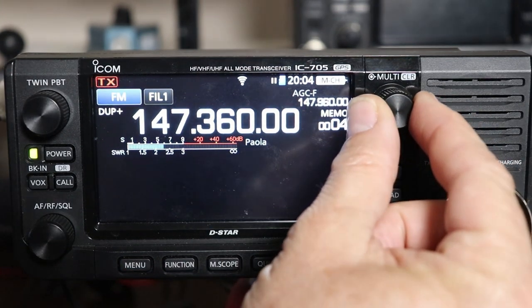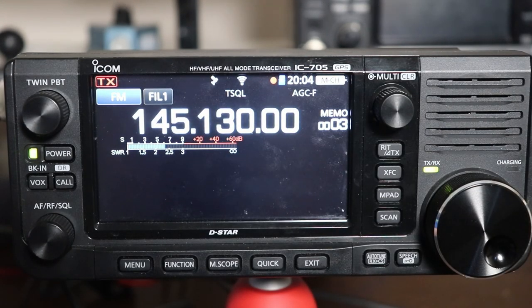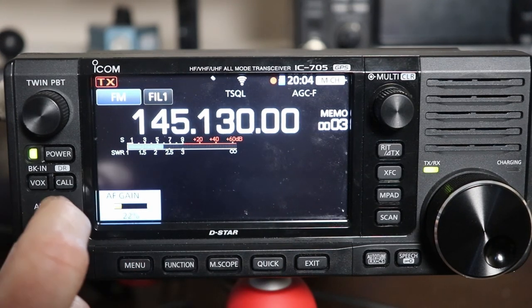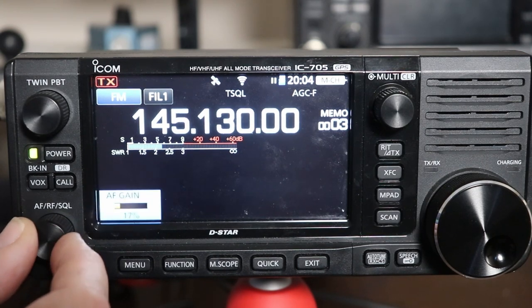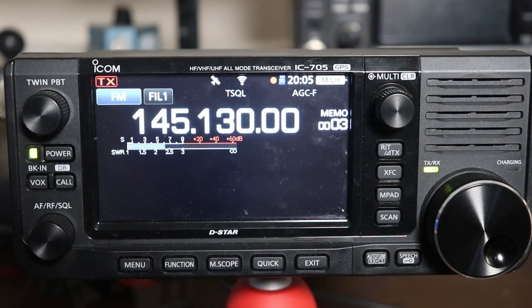Let's see if we can find some audio here. There we go — now you see it's recording. So you'll see that it's recording now because the squelch is open and I have audio. And if they drop the repeater — there we go, the repeater dropped — it paused, and then it started again on the next one. It will create a new WAV file every time it restarts.